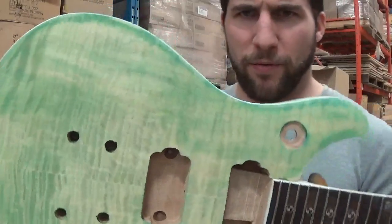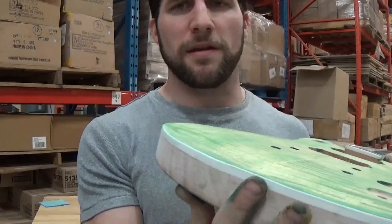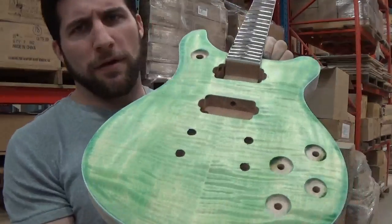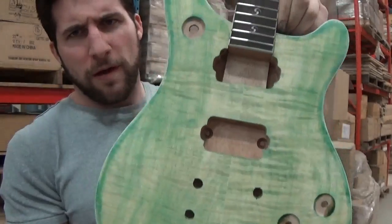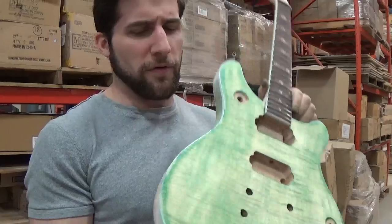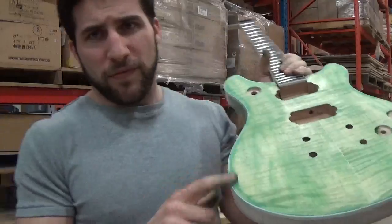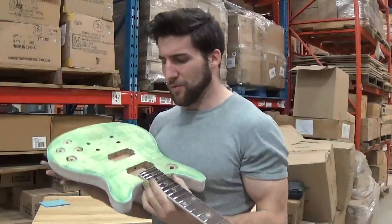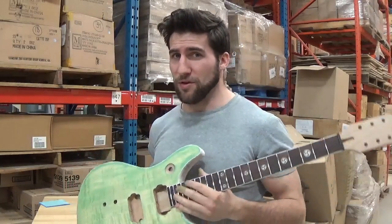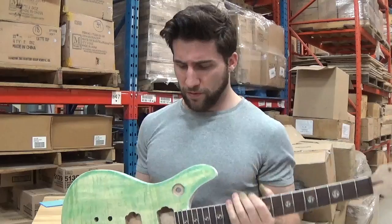It looks different depending on what angle you look at it from. A lot of times the dye doesn't soak in all that evenly. So I'm not particularly displeased with how that turned out for now. You can see around the edges I've got some aggressive areas where the wood just wasn't able to take it properly, which is fine because I'm going to be doing that vignette burst effect on here.